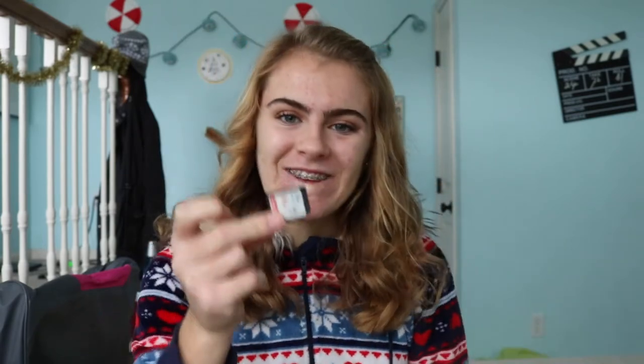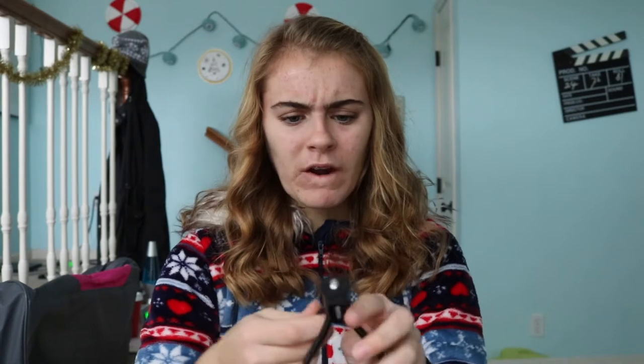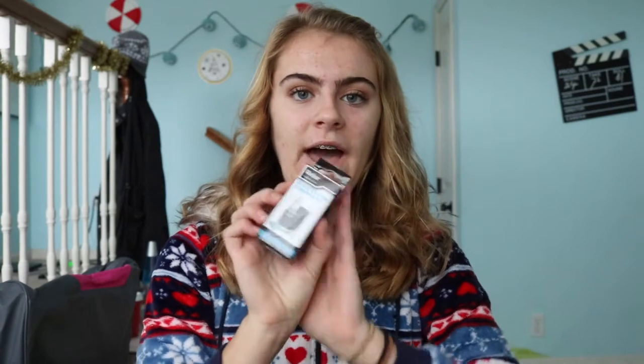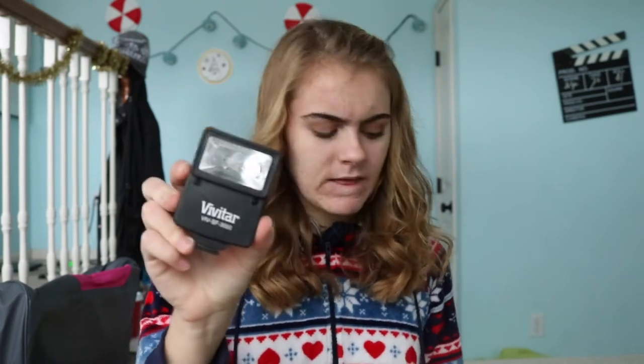For Christmas, besides my camera, I got an SD card. Moving on — I got a mini tripod kind of thing; I don't really know how well this will work or how stable it is, but it seems really interesting. I also got lens cleaner so I can clean my lens, which will obviously be really helpful. And along with that I got a USB cord to connect my camera.